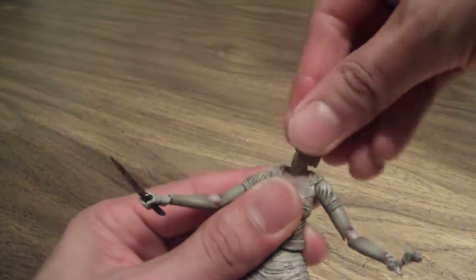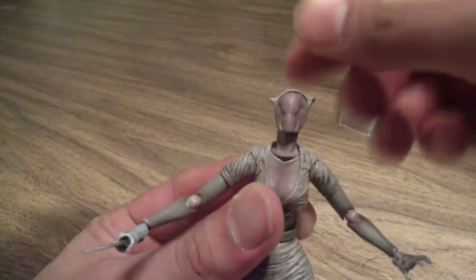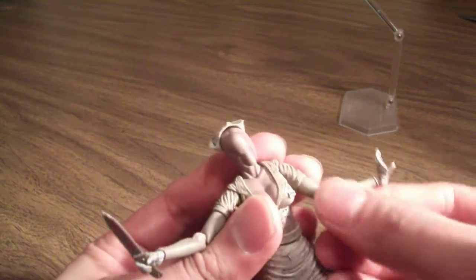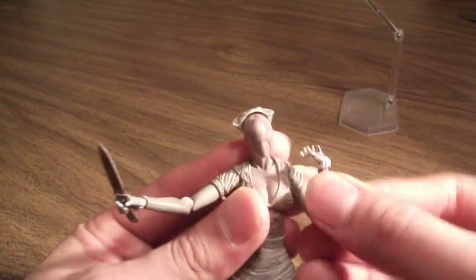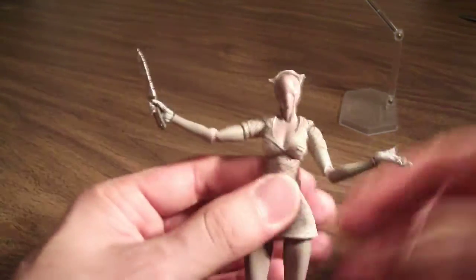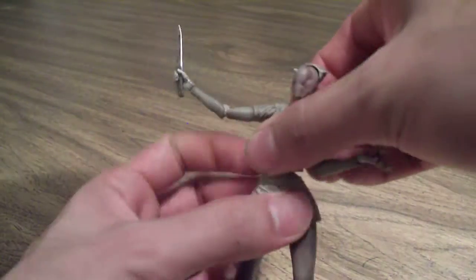Moving on to articulation: the head turns side to side. There is a hinge in the neck and another hinge below the neck — she looks down a fair amount and looks up as well. Ball joints in the shoulders. The arm moves out to the side decently. There is a bicep swivel — I didn't notice that at first. Ball joint in the elbows that can move far back. Wrist articulation via a peg in the wrist. There's a nice upper waist articulation, a really nice ab crunch — she goes back quite far and can move forward as well. And then there's a middle waist articulation.